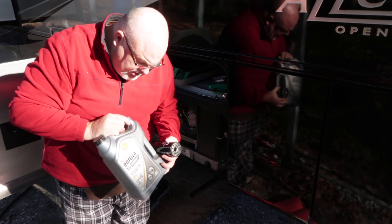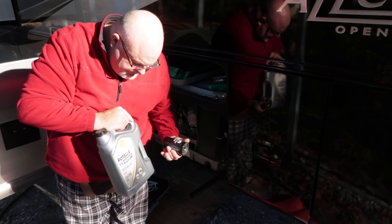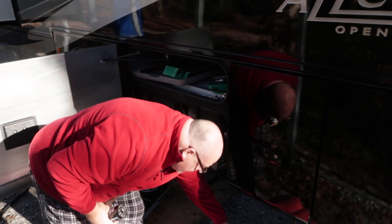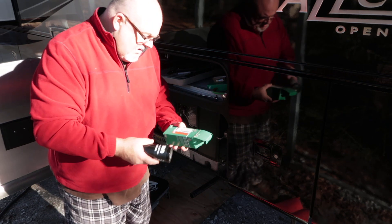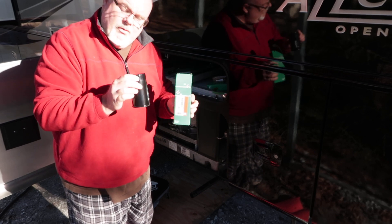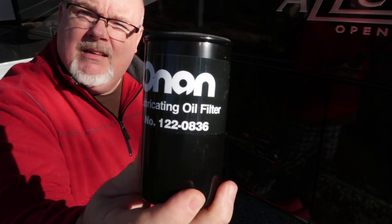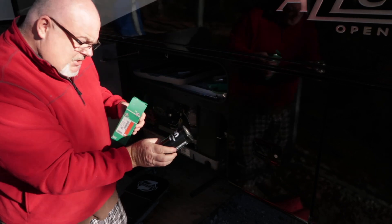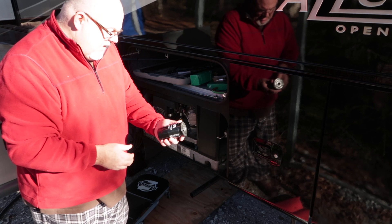For our oil, the Onan oil was extremely expensive so I'm going with the Rotella 15w40 - I got a gallon, it was a lot cheaper that way, but it only calls for two quarts. I did get what they call the green label genuine Onan oil filter, and the part number for mine was 122-0836.